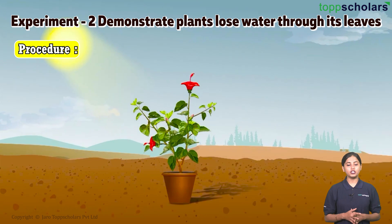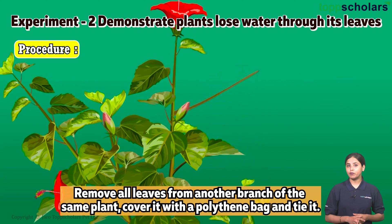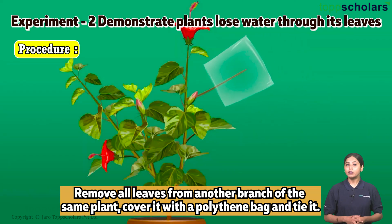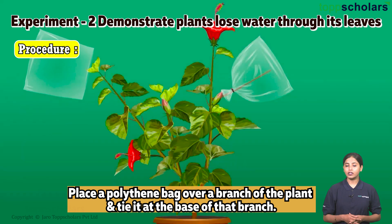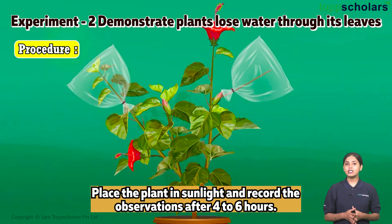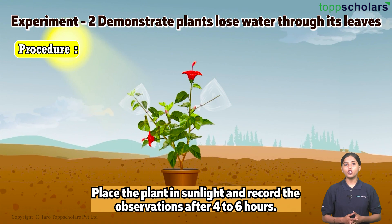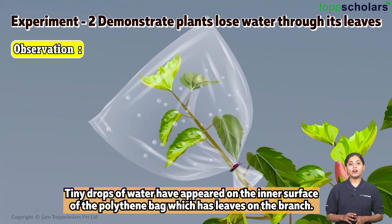Procedure: Remove all leaves from one branch of the plant and cover it with a polythene bag, tying it at the base. Place another polythene bag over a leafy branch of the same plant and tie it at the base of that branch.